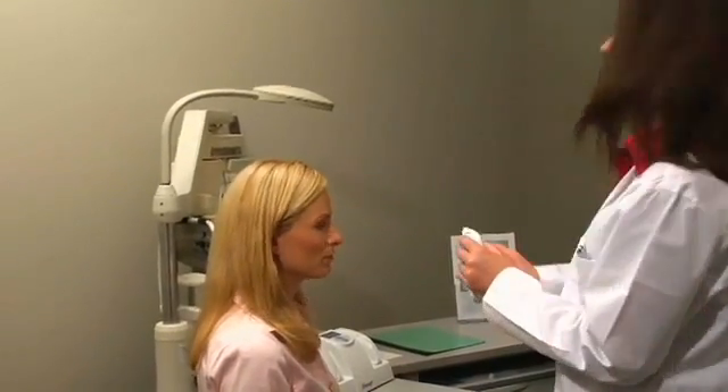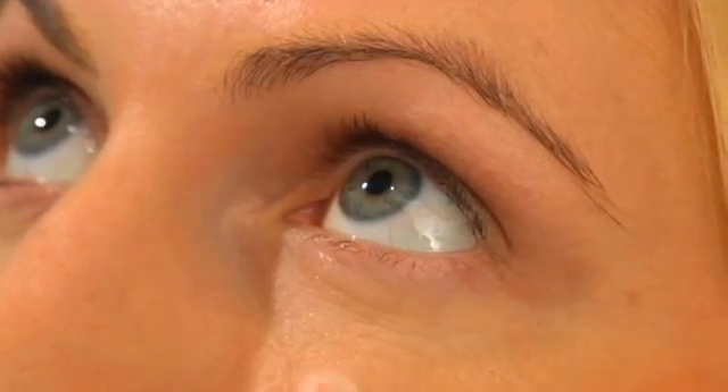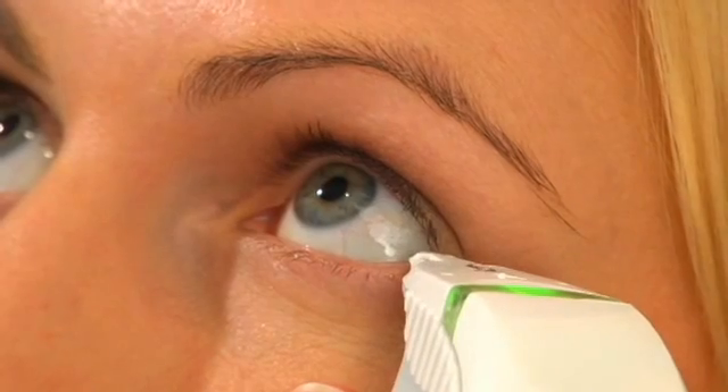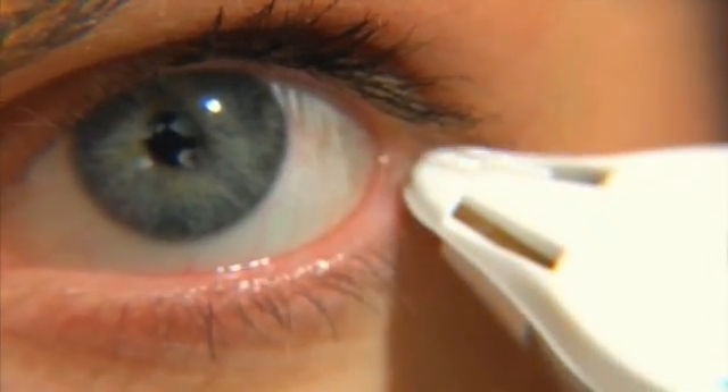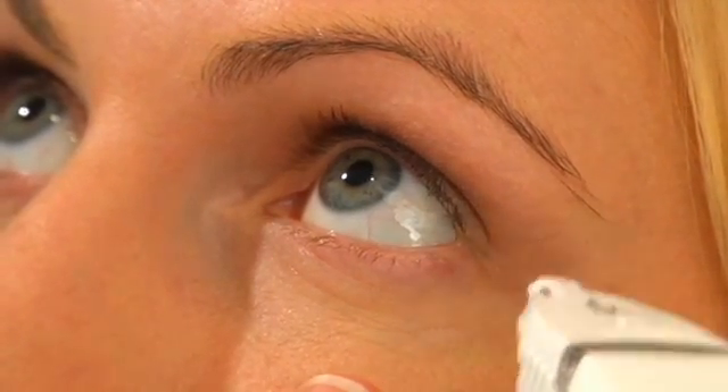If tears are not collected immediately, do not pull away from the eye. Leaving the test card in contact with the eyelid, lightly brush the pen back and forth along the outer one-third of the lid, avoiding the cornea.